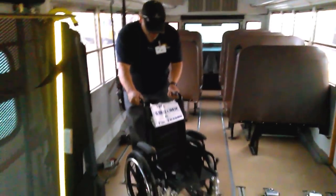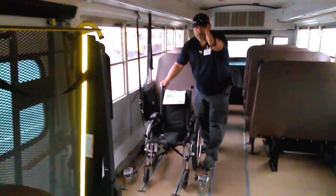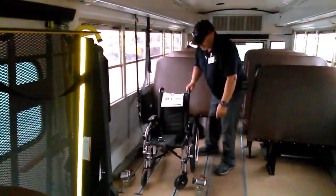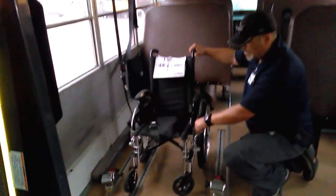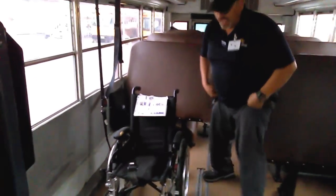So I have my wheelchair here. The student is always going to be facing forward — facing you, the driver. You secure the chair at the center, and you want to first secure the chair using its own braking mechanism.